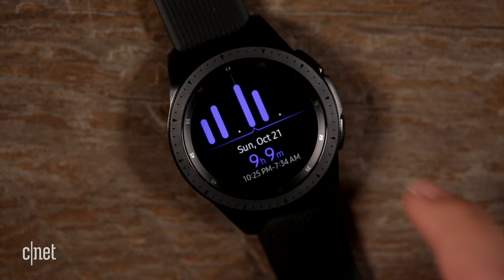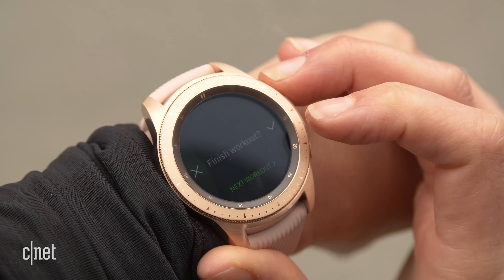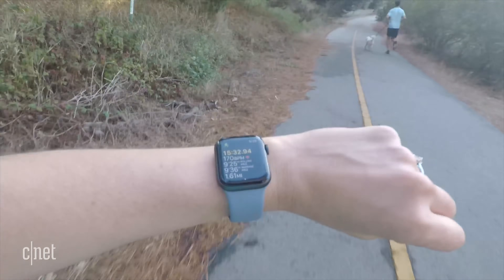Aside from the find-my-phone feature, what I use these watches for most are fitness features, and they both do a really good job at tracking activity and showing you the stats you'd want to see. I like that the Apple Watch shows you more stats on one screen while you run, whereas on the Galaxy Watch you have to swipe. I'm also very responsive to the ring system on the Apple Watch — it's visual, it makes you close the rings for the goals you've set, and I find myself pushing harder because I'm obsessive about closing them.